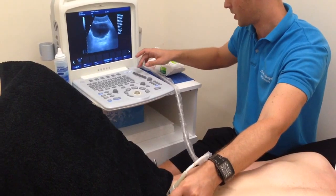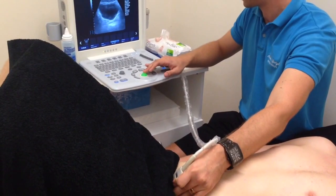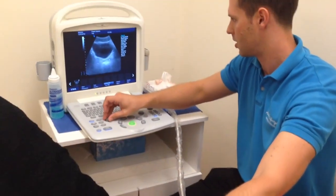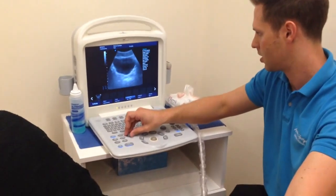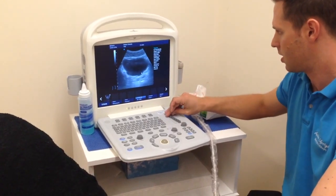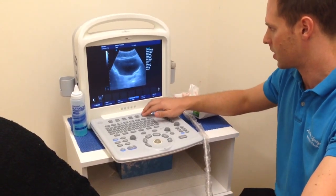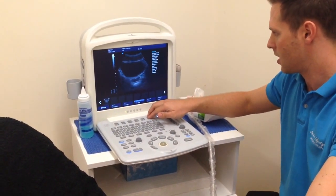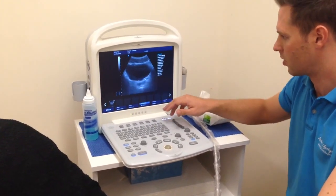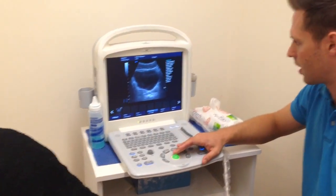We'll just adjust our angle and depth a little bit to give us the best quality image we can. We'll also have a quick look at the frequency — changing it to 6.5 here gives us a very crisp image and we're not losing too much power at the bottom of the screen, so that should be fine.